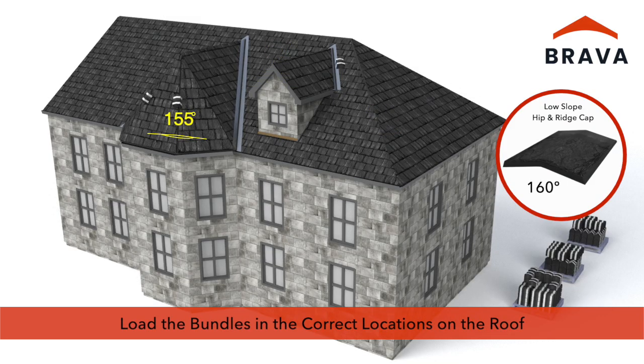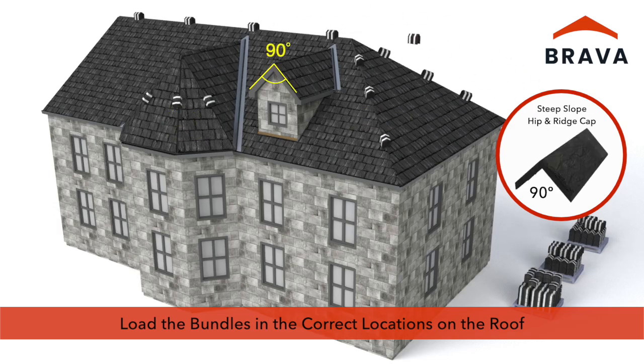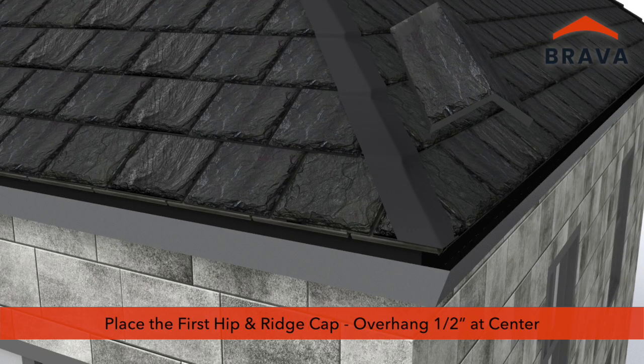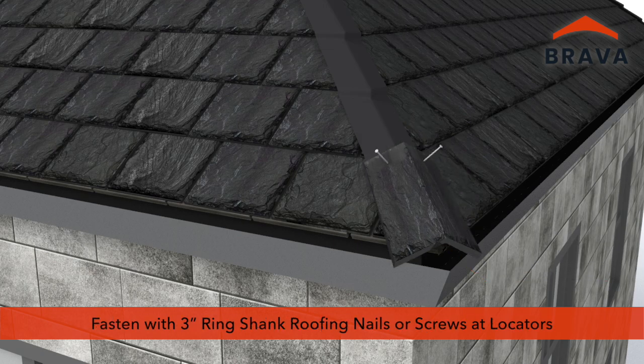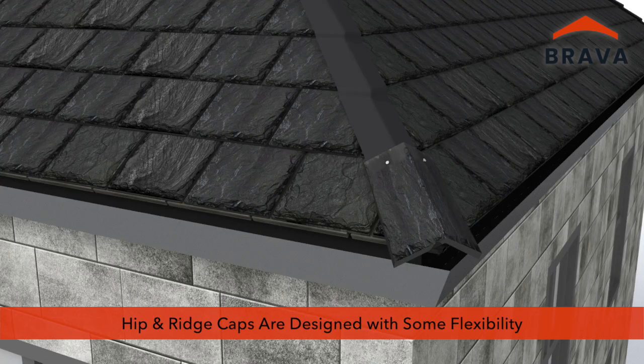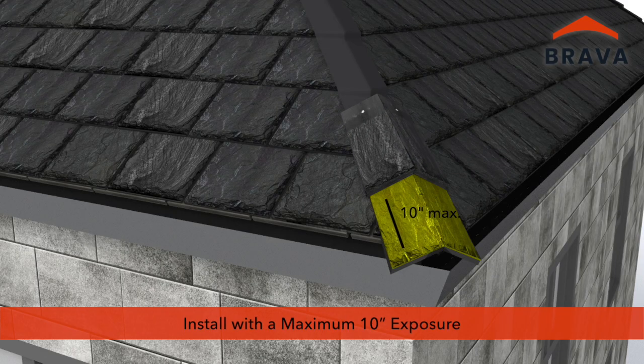Load the bundles of hip and ridge caps in the correct locations on the roof. Having the products correctly loaded on the roof ensures a smooth installation. Select the proper hip and ridge cap and place the first in position with a ½ inch overhang at the center. Fasteners may be ring shank roofing nails or screws. Fasten at locators ensuring penetration requirements. Hip and ridge caps are designed with some flexibility in order to conform to the hip or ridge. Fasteners must penetrate through the deck or ¾ inches into the deck. Install hip caps matching the exposure of the field slates with a maximum exposure of 10 inches.